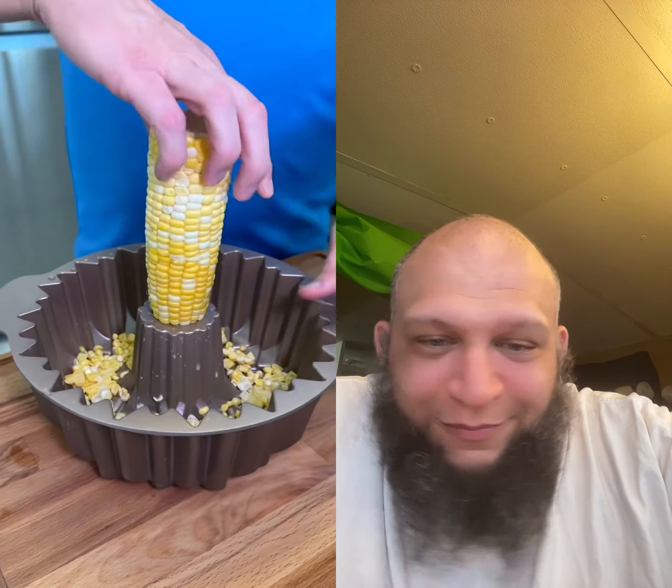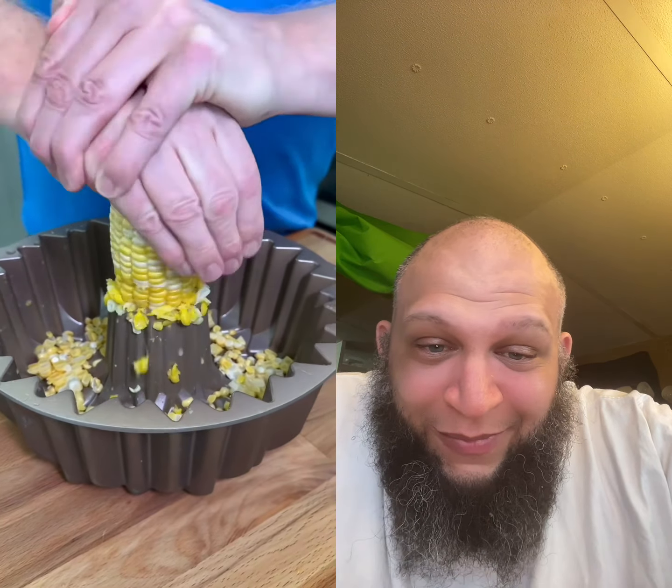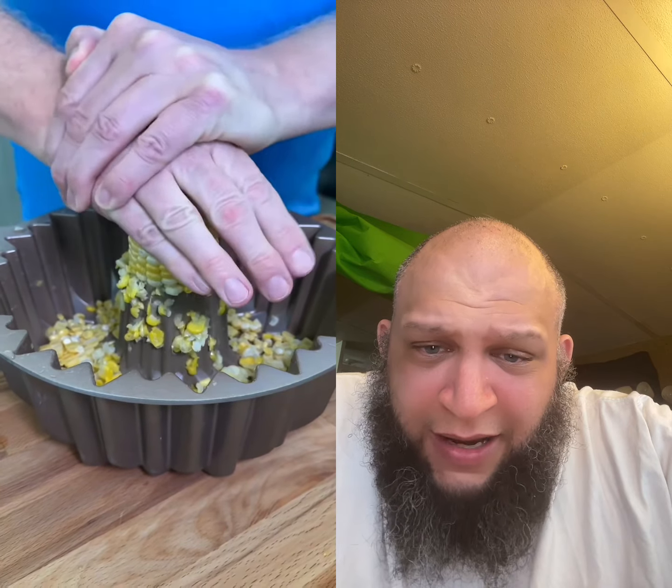We've been cutting sweet corn wrong. Place your cooked sweet corn at the end of a bundt pan and simply give it a push. Freshly cut — though it does look like a mess.